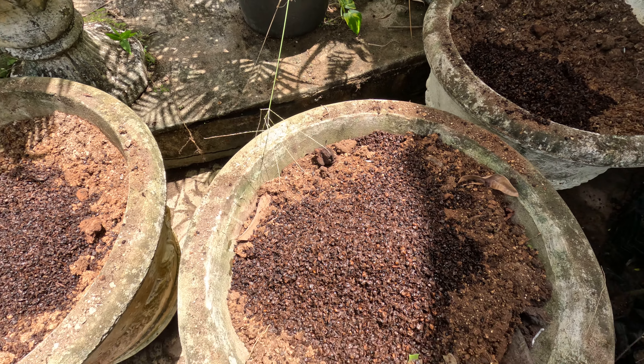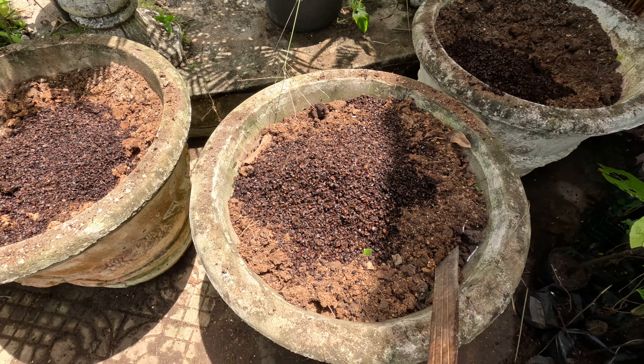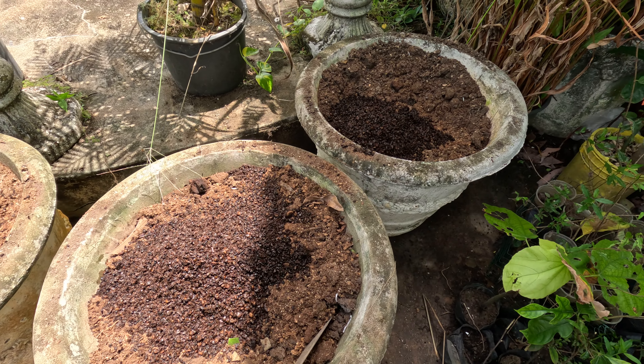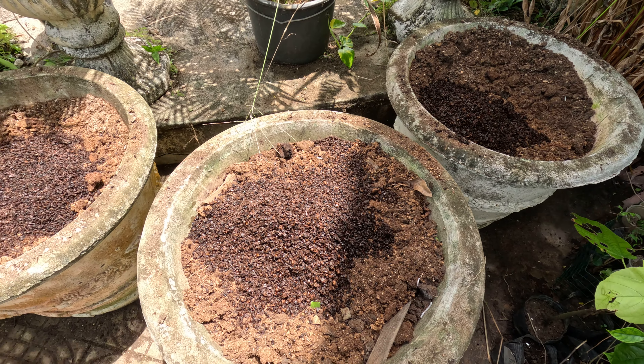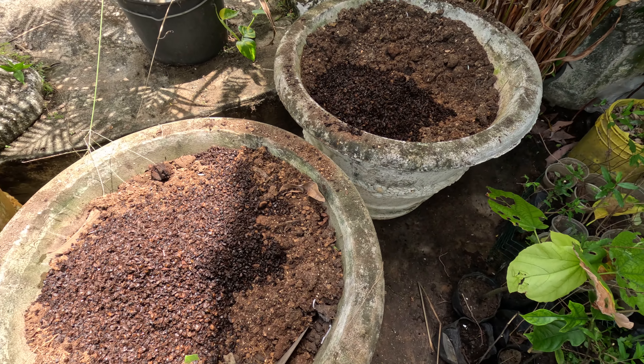They're beautiful for peppers, tomatoes, stuff like that. I'm going to try it in the cold house for snap peas, sugar peas, carrots, turnips, and orange sweet potatoes, stuff like that. Now try it out. Let's do it every day. Thank you.